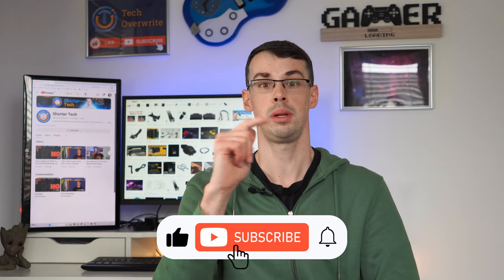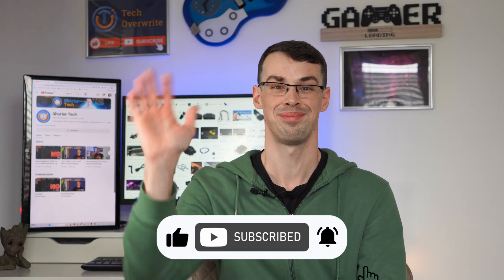And that pretty much wraps up this video. I hope you found it useful, and hopefully it's put your mind at rest a bit. If it did, please click the thumbs up button and please subscribe to see more videos like this. Thanks for watching.